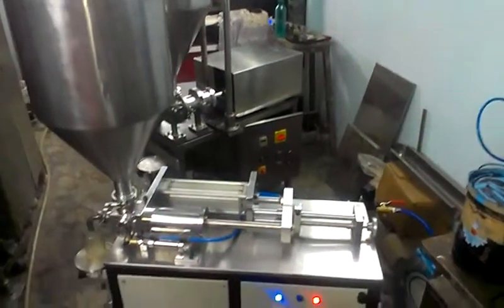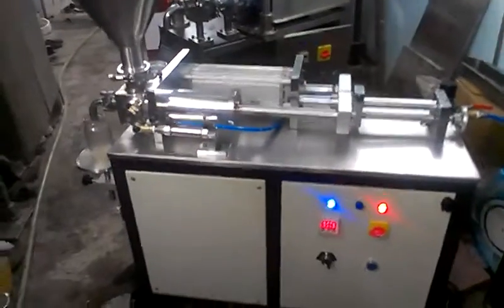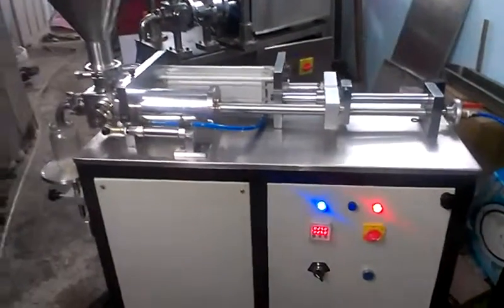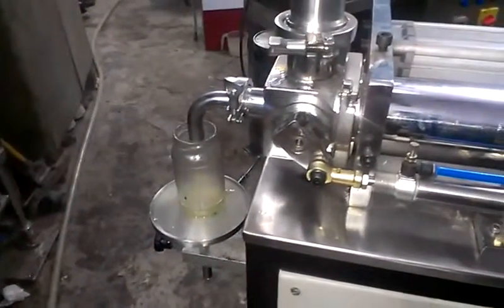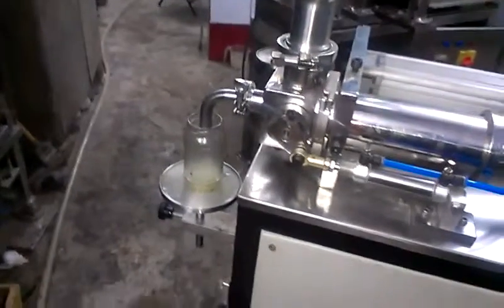This is a pneumatically operated paste and liquid filling machine, single head. This machine can fill from 1 ml to 1000 ml. Both paste and liquid can be handled by this machine. We can show you a small demo video.